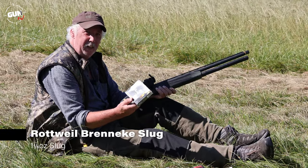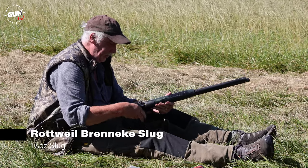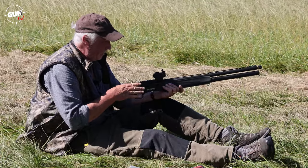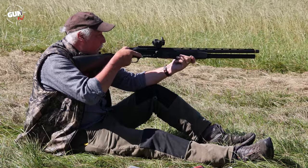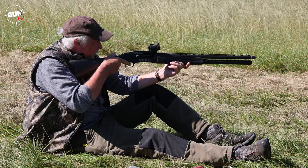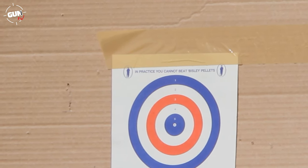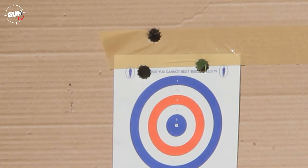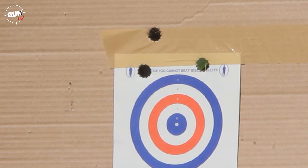Another stalwart slug is the Rottweil Brenneke — one ounce and one eighth weight, normally accurate. The Aimpoint H2 sight is very good with a 2 MOA dot. About a 2.5-inch group — about what I'd expect. First shot a little bit high, second off about two inches, giving roughly a 3.5-inch group overall. I've noticed with the Brenneke that if you tighten the choke — maybe a quarter or half — it actually works quite well, so worth trying next time.